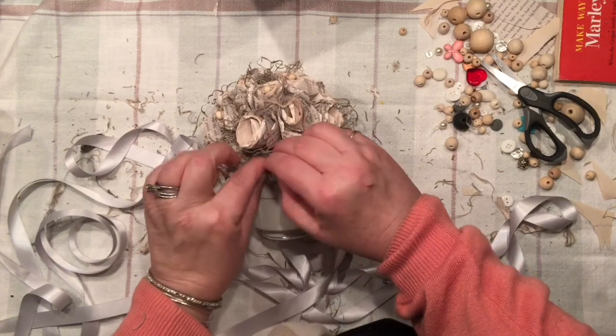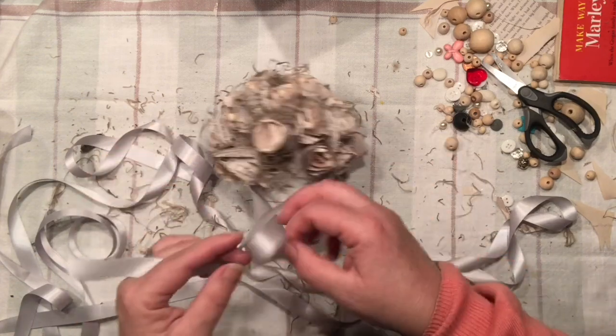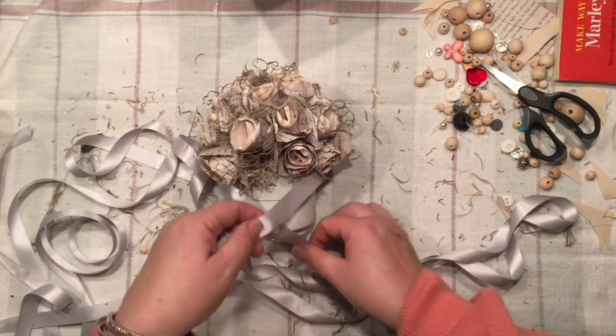To keep the whole assembly very simple, I think a very simple bow right on the side will be enough.